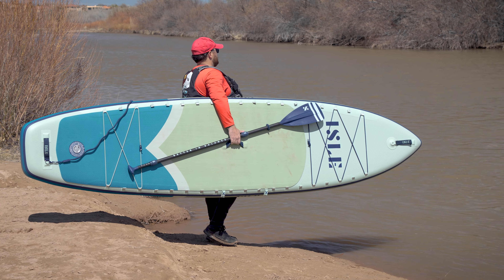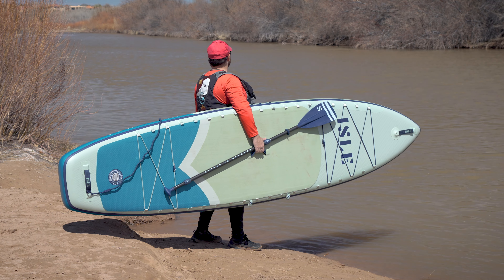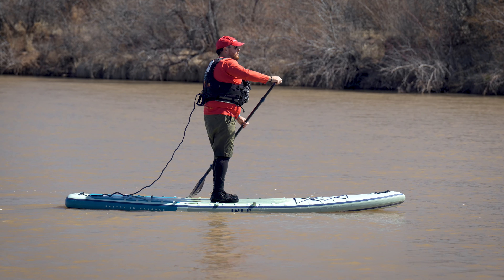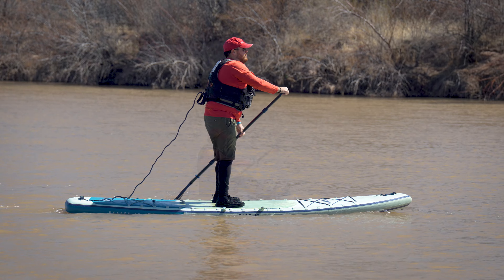Hey everybody, it's Mike from Inflatable Border, and today I'm going to be reviewing the Isle Explorer 3 Hybrid Inflatable Paddleboard. The Isle Explorer 3 is designed to blur every line on the water. It's equally at home as an all-around paddleboard, an adventure touring paddleboard, and it has a seamless transformation to a high-efficiency sit-on-top kayak.